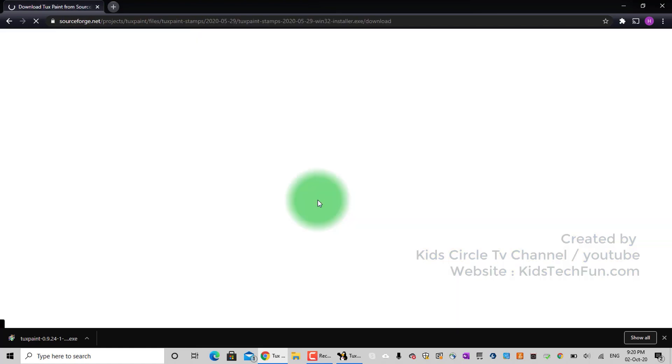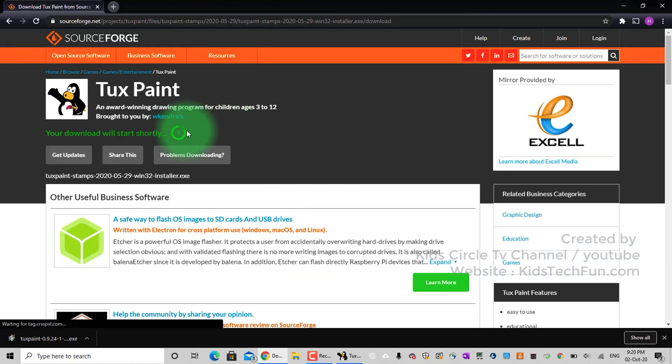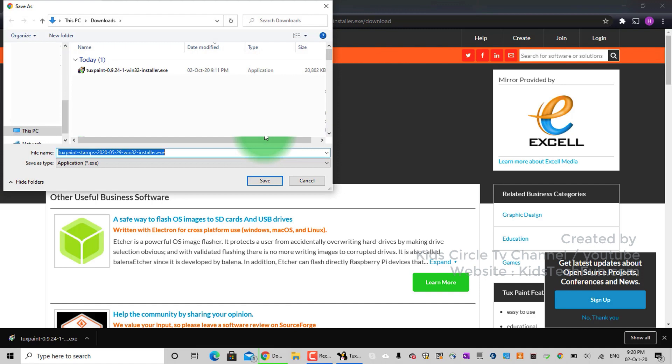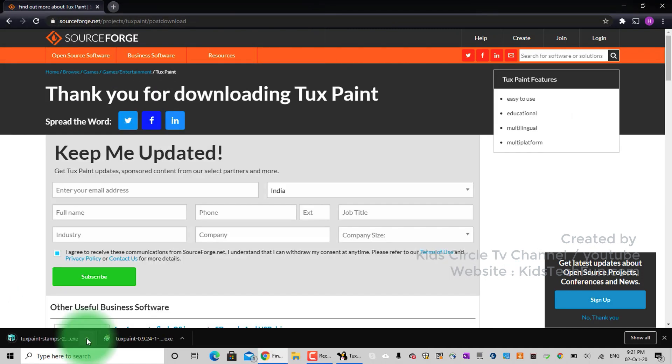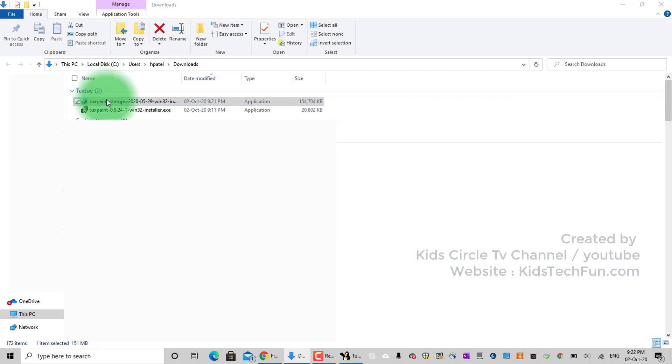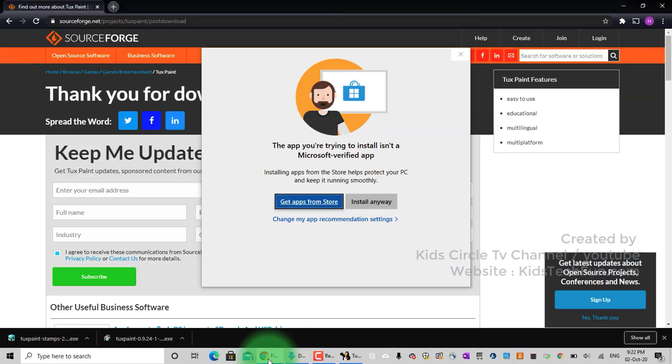The download starts in a few seconds. Save the file on your computer. Once the download finishes, click the arrow and select the 'Show in Folder' option. Double-click the downloaded file to start installation.